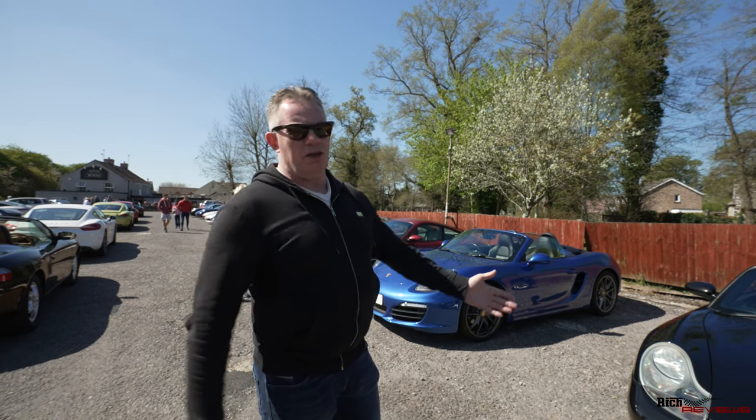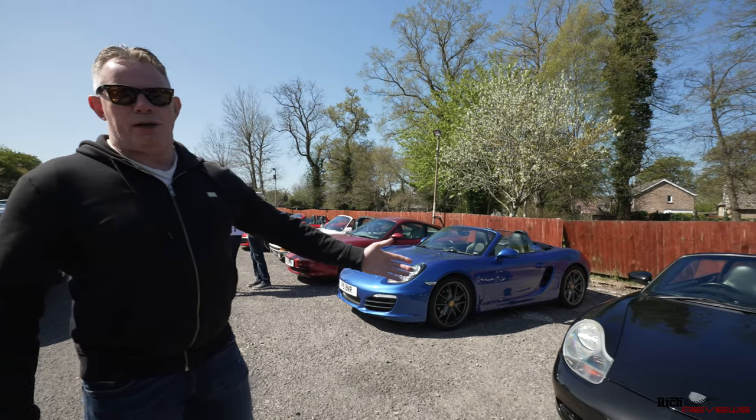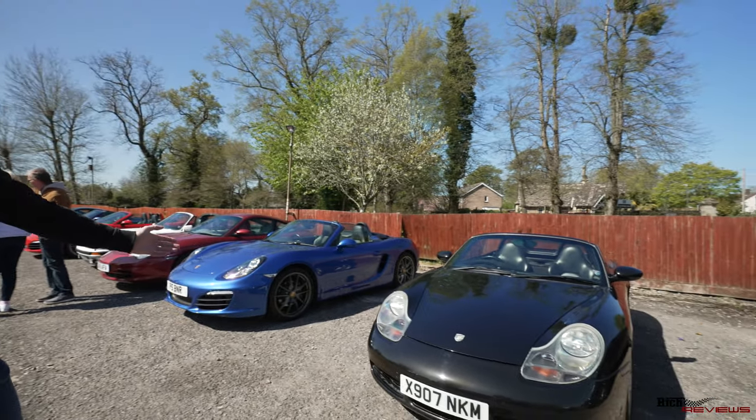On the left here we've got a couple of Boxsters - we've got one of the old style manual Boxsters and we've got one of the new modern PDK ones.